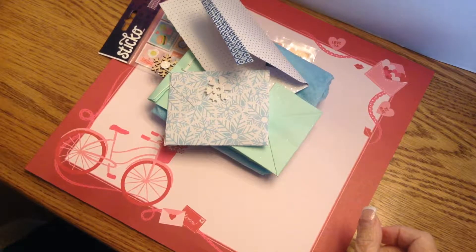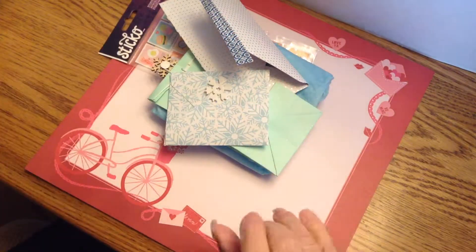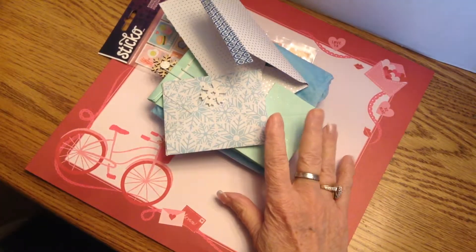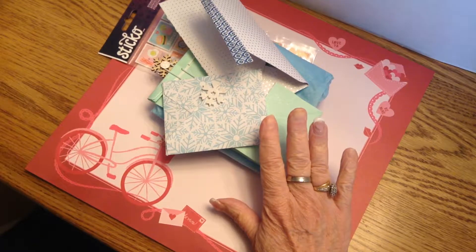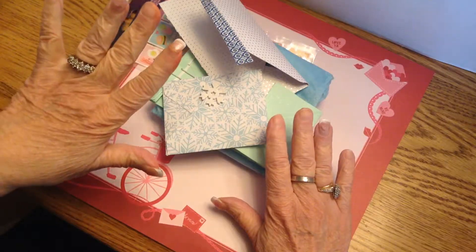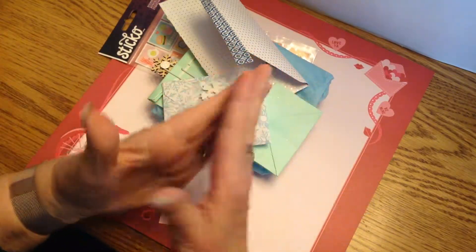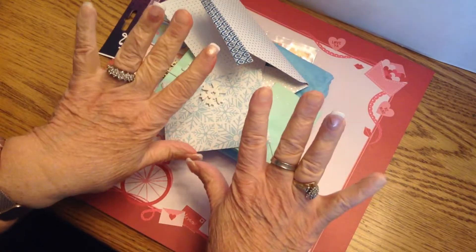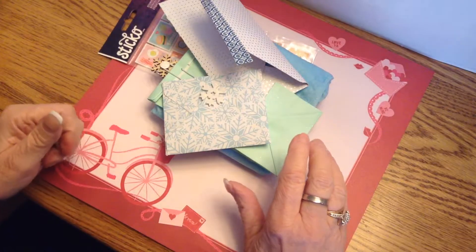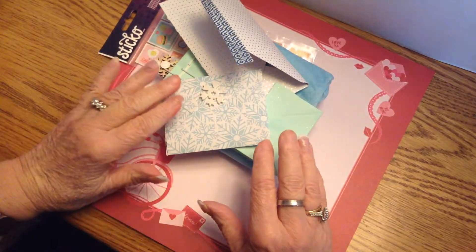Before I even start, I just want to apologize for the state of my hands. I've been sick, I didn't go get my usual fills, and I've also decided I've had them on long enough. I've been doing some mixed media, so I have some ink stains.